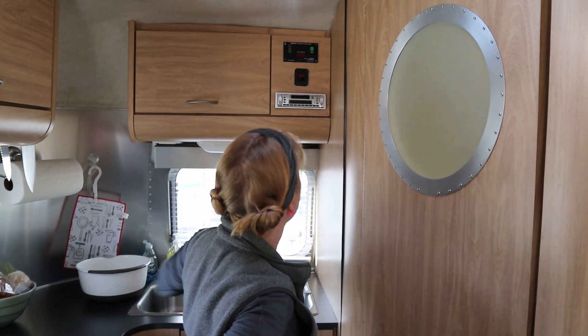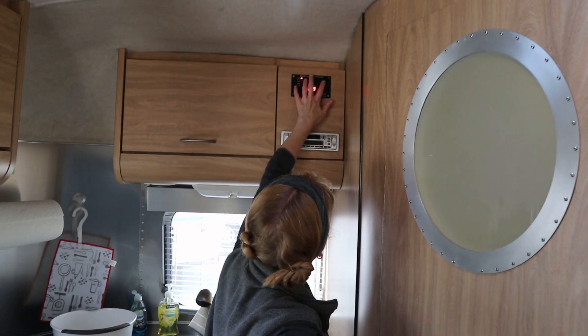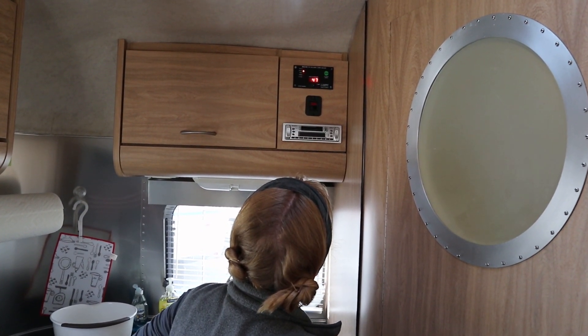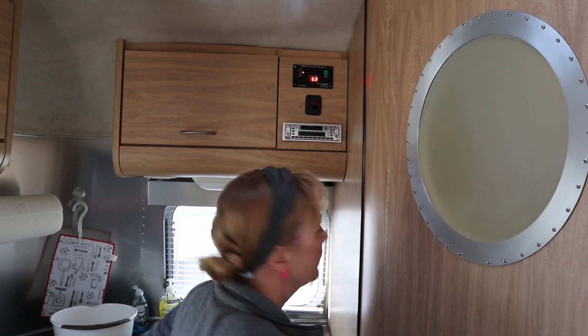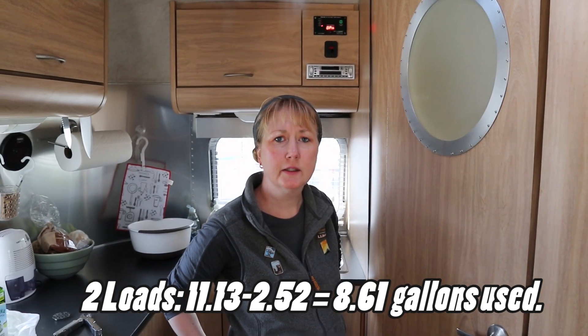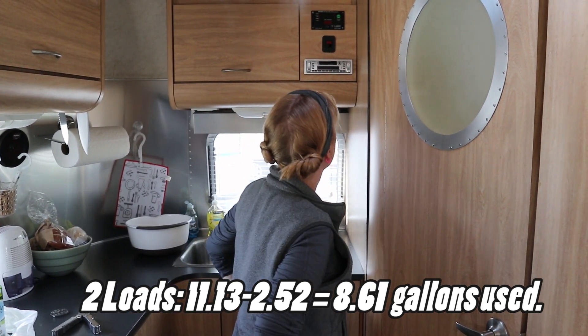All right, let's go ahead and see how much water we used. 53%. So it went from about 20% to about 54%, meaning it probably took about 30% of your gray water tank, depending on your tank size.